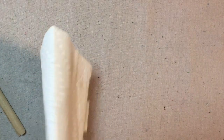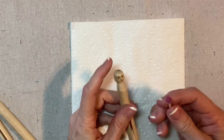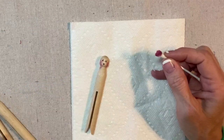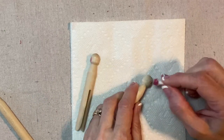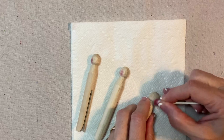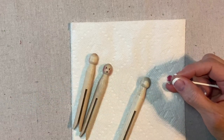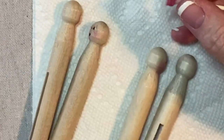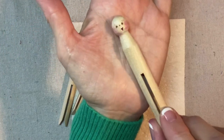Now we're going to do the cheeks. I like to put a piece of paper towel down so that I don't get the product on my working surface. I'm going to use a Q-tip and just cosmetic blush, and I will just rub it on to the cheeks. The faces are done.